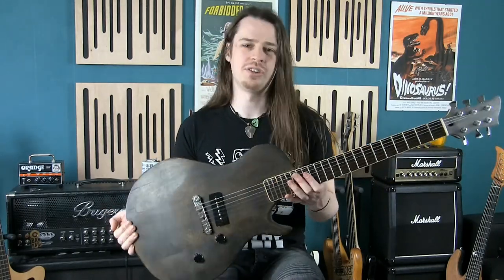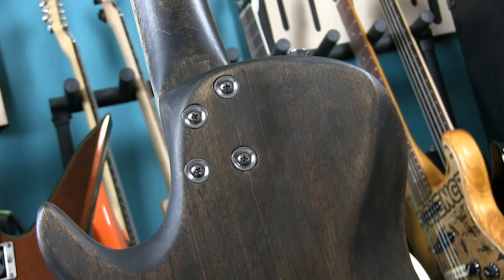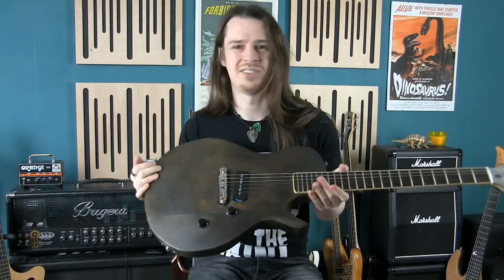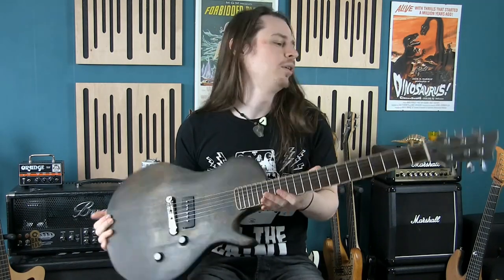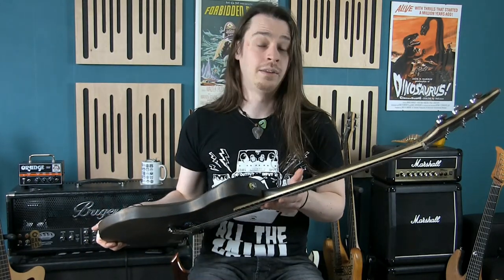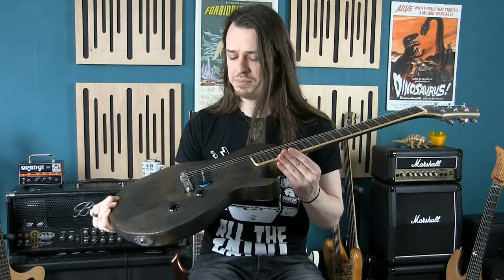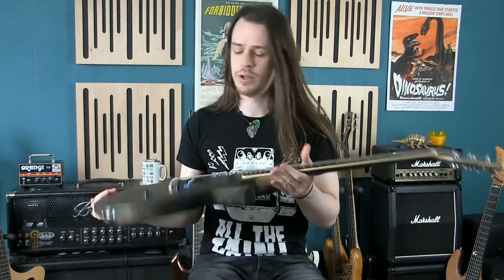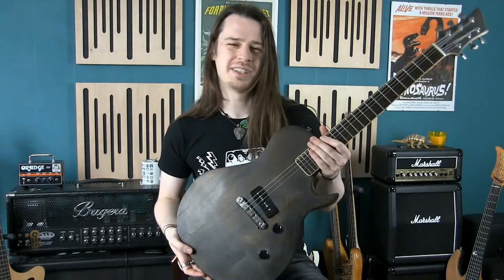I wanted something a bit punk and rock and roll — a wrap-around bridge, one P90 pickup that I wound myself, and Goto tuners. Just a very basic, stripped-back, no-frills black instrument you could throw about. It was a learning experience — I wanted to try new things, and if it didn't work, that was fine, it's only a prototype. There are a few things that could have been done better, but it got me in the right mindset for future builds. I don't play it too often but it plays well, sounds great, and it's the only guitar I have with a P90 — good to have one.